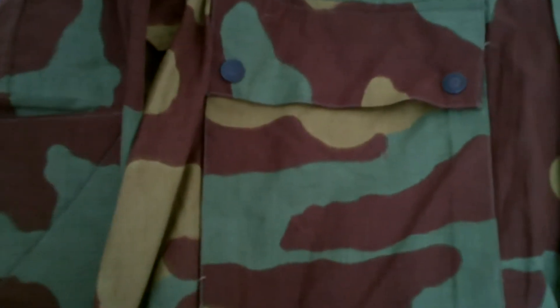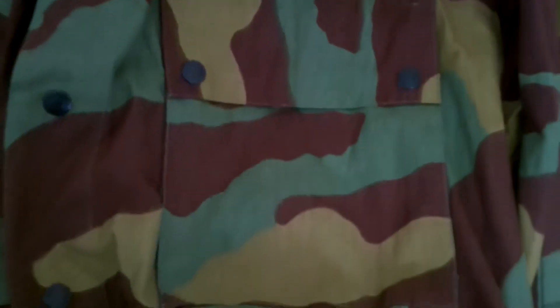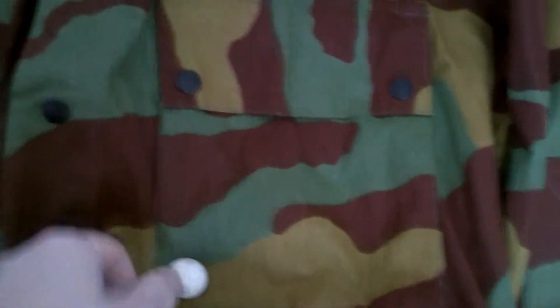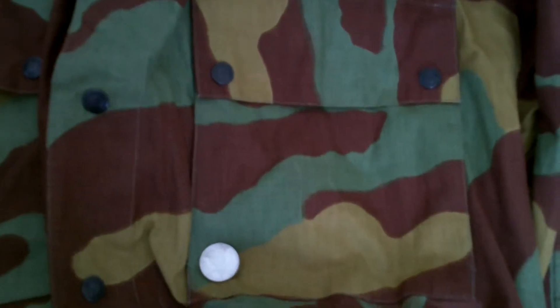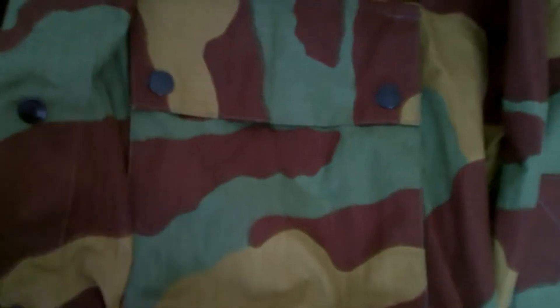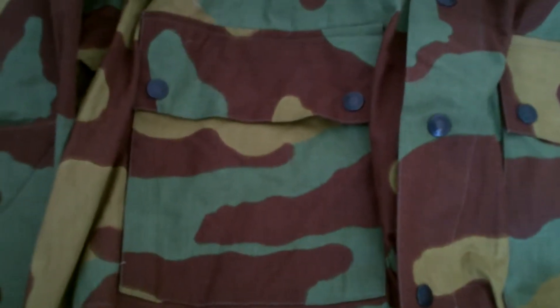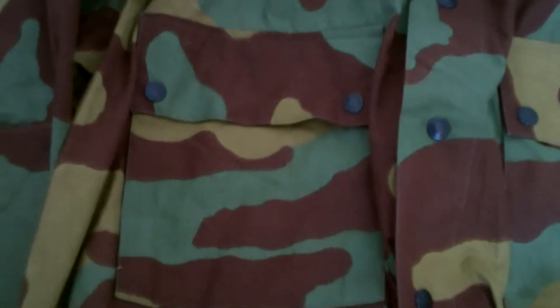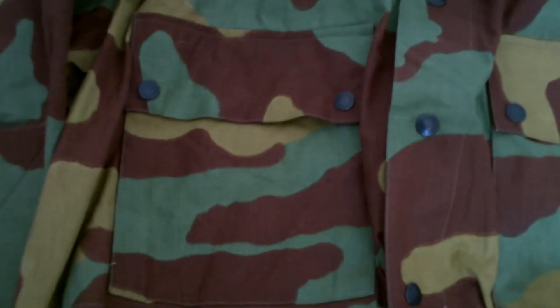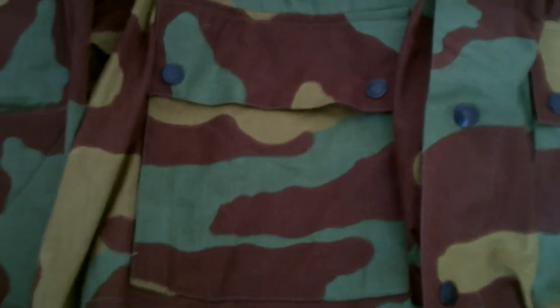There are two chest pockets — I'll flatten it out so you can see. There's a regulation US quarter right there to give you a sense of scale. These are the only pockets on the jacket, which is unusual compared to modern uniforms, but they are quite large, so the guys who wore these could probably stuff most of what they needed into them.